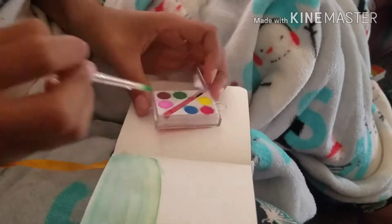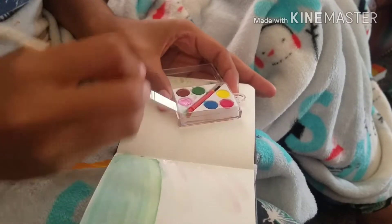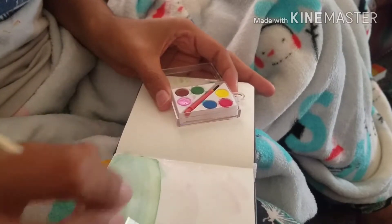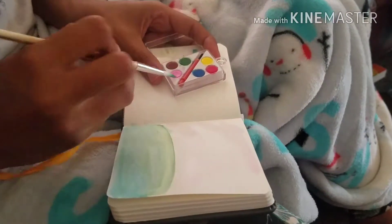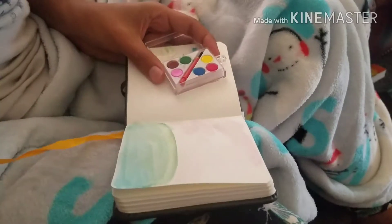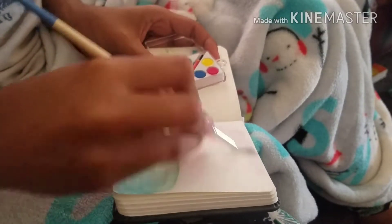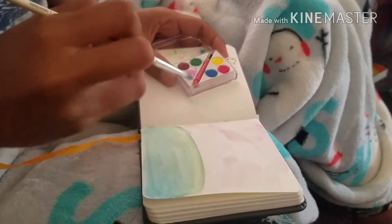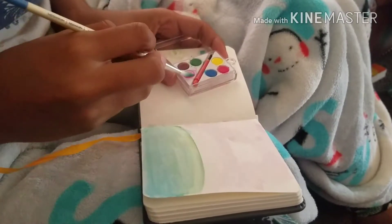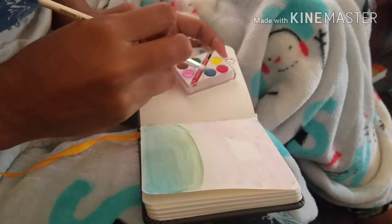Sorry the angle is weird — I just plopped my phone on the couch and started recording, so this is just a spur of the moment kind of thing. The little paint set came with its own tiny little paintbrush, it's super cute, but it's like a little plastic bristly one, so I'm not gonna use that one. I used my own paintbrush instead.